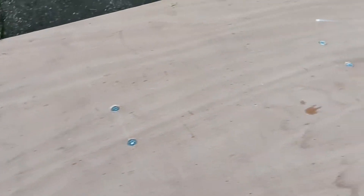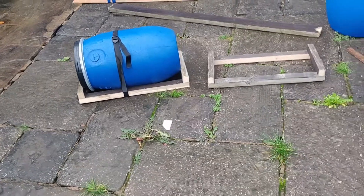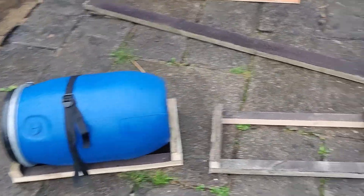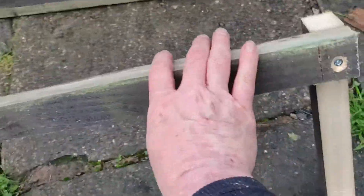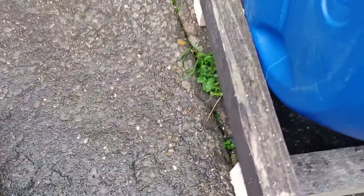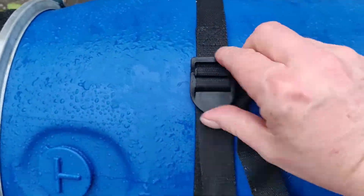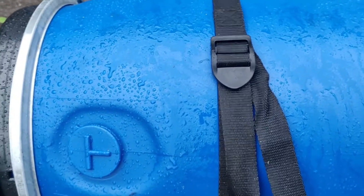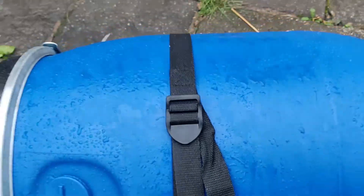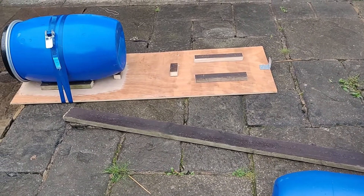All the screws on the top I've countersunk in, so that should give a nice comfy deck to work on. It started raining a bit so I've taken the power tools inside, but you can see the two cradles I've made for the outriggers — just a real simple square, with a screw in each corner, countersunk. The raised ends help hold the barrel in at both ends. I've already put one webbing strap on — I'll probably put two on each. The next job is to attach these onto the main bit.